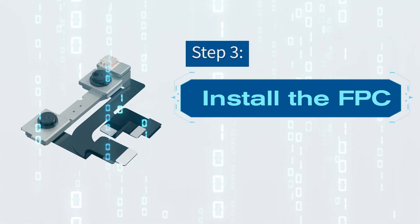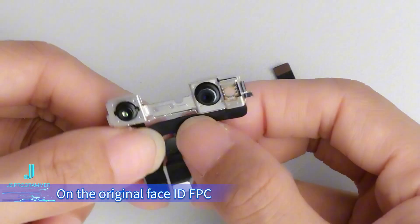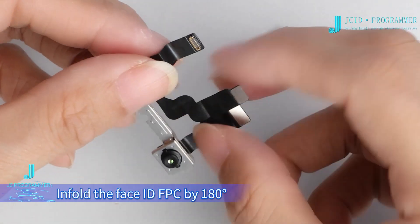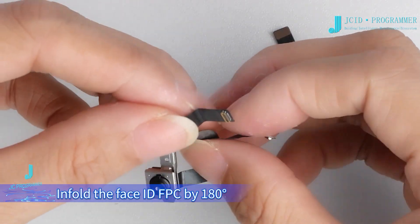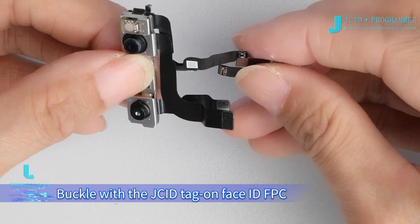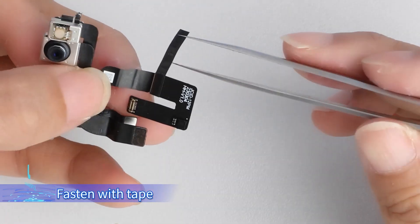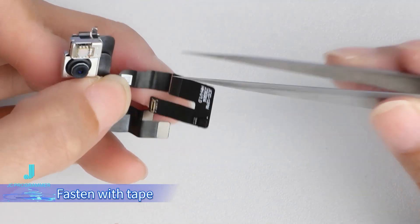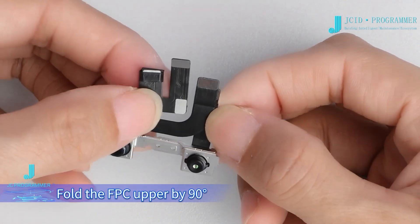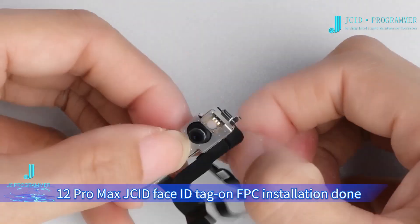Step 3: Install the FPC. Now buckle the tag-on Face ID Repair FPC with the burned dot matrix data onto the original Face ID FPC. Flatten the Face ID FPC, then put up the upper front camera FPC. Infold the Face ID FPC by 180 degrees, lock down the front camera FPC, and then fold down by 90 degrees. iPhone 12 Pro Max JCID Face ID Tag-on FPC installation is done.